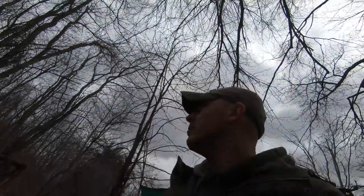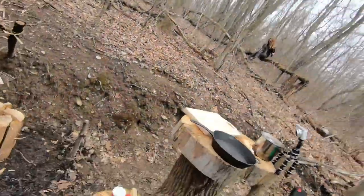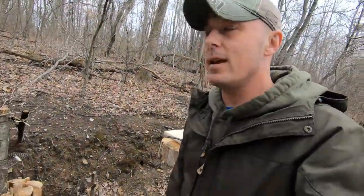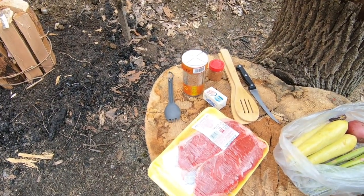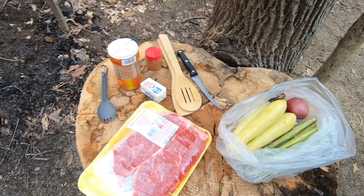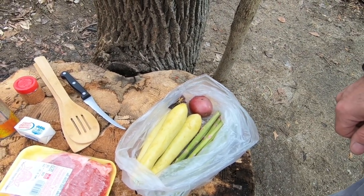Hey guys, Ryan here from Working Outdoors. Thanks for tuning in. Me and Fitchick and Sully — I hope you can see them over there. We're at the bushcraft kitchen today and we're going to cook up a little bit of lunch. We're doing some New York boneless sirloin strip steaks with some veggies. We've got some asparagus, potato, some summer squash, and some onion and garlic.